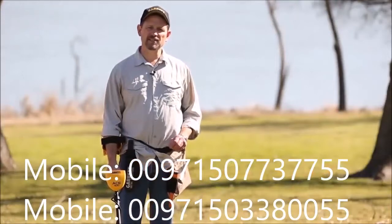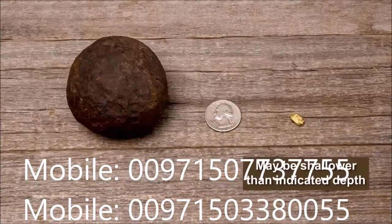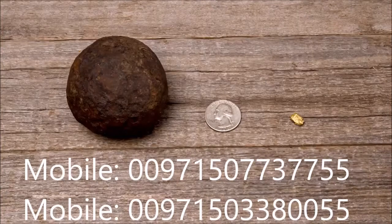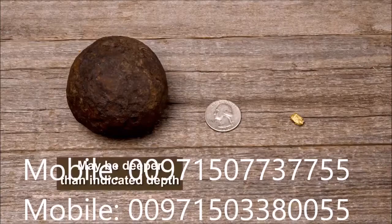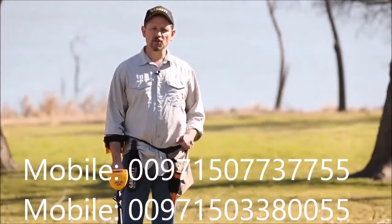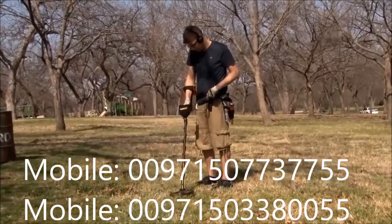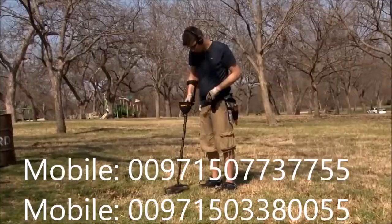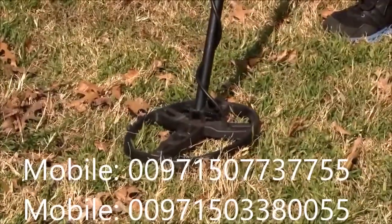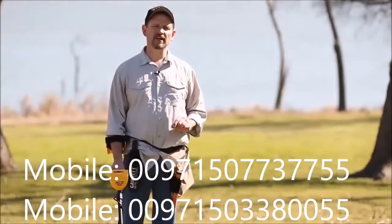One thing to note on the depth indication: items that are very tiny, much smaller than a coin, may actually be sitting shallower than what they show. Items that are very large, much larger than a coin, may actually be deeper in the ground than what they indicate on the screen, so keep in mind that it's based on coin-size objects. For your digital target ID, it's important to get your target centered and pinpointed as best you can. If you have your target well centered and keep your coil swing very level and flat above the target, you're going to get a more precise target ID.